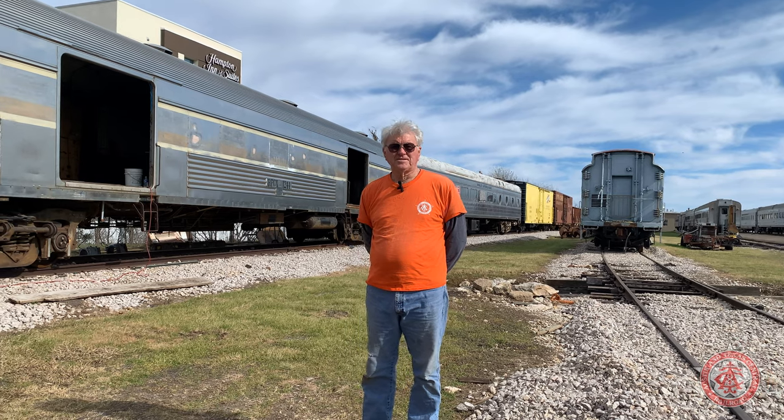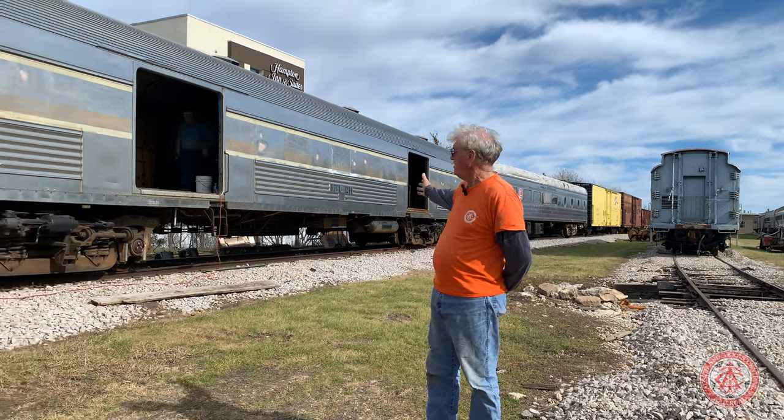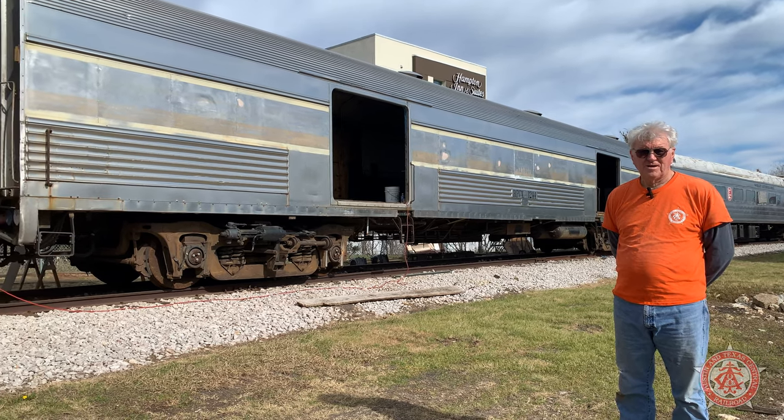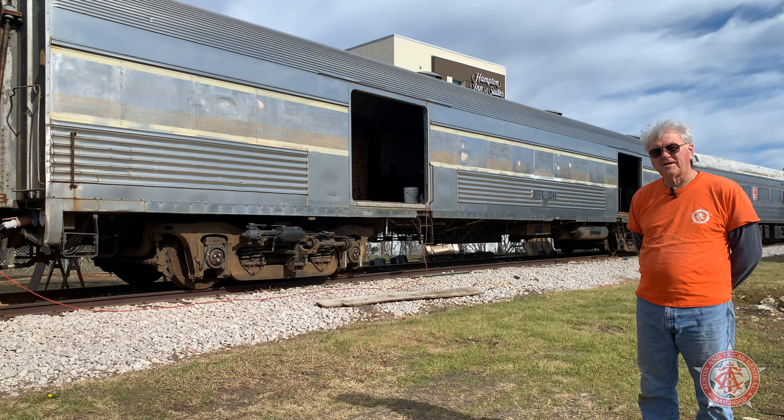We've seen the K19 generator and the control cabinets. All of those have to go somewhere to roll down the track. So what we have is this 1953 Santa Fe Bud baggage car that we've rebuilt — we're in the process of rebuilding. We'll take a tour of that now.